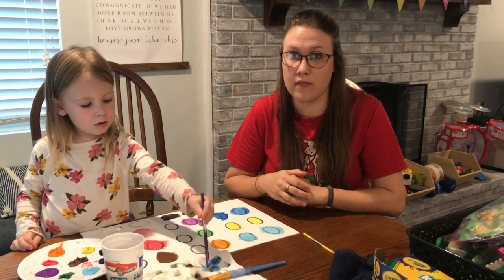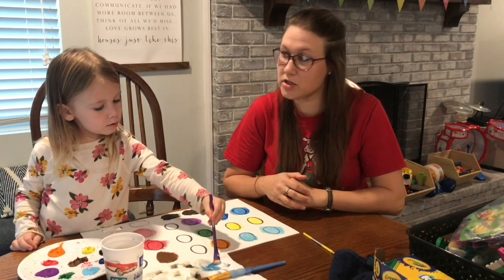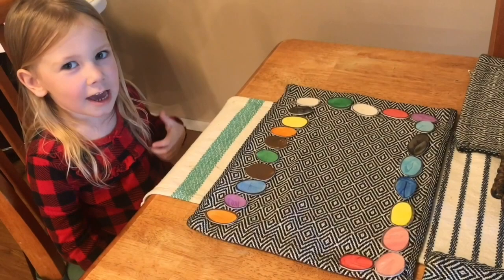When we're done painting, we're going to let them dry and then we'll cut out our eggs and play our matching game. Yes! Look at our eggs.